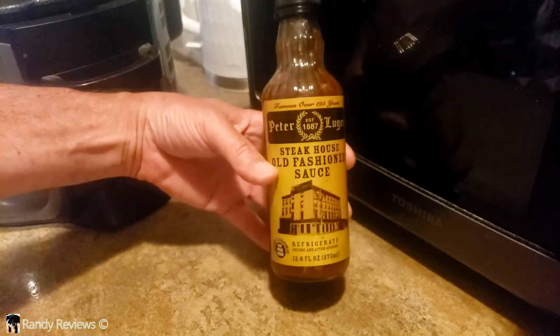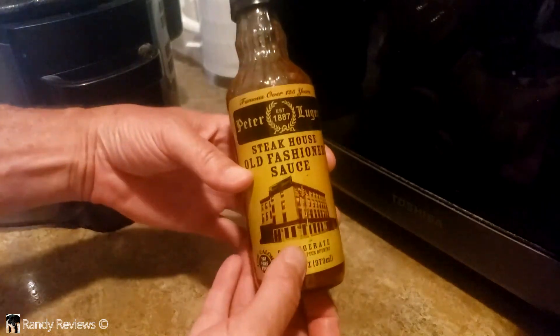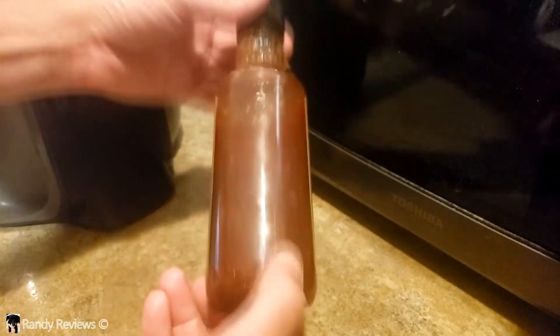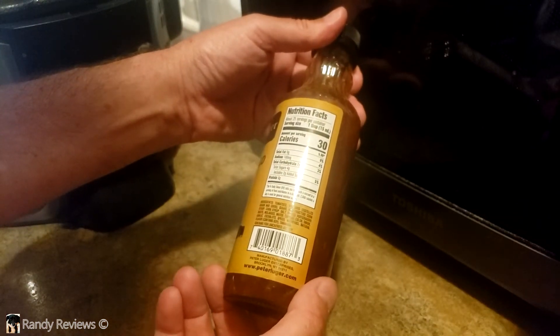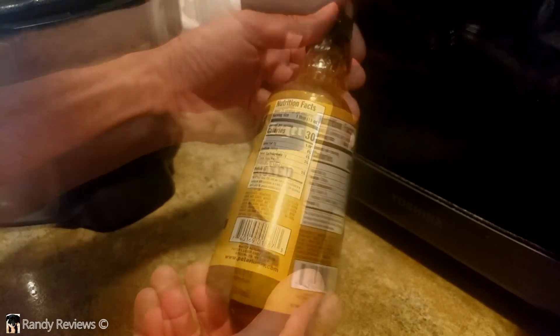I'm used to brown sauces — HP sauce, A1. I really like Heinz 57. This is completely different. This is kind of a tomato-based steak sauce, and it's pretty thin. It's got 30 calories per tablespoon, zero fat, some sodium, 7 grams of carbs per serving. Yeah, it's different.